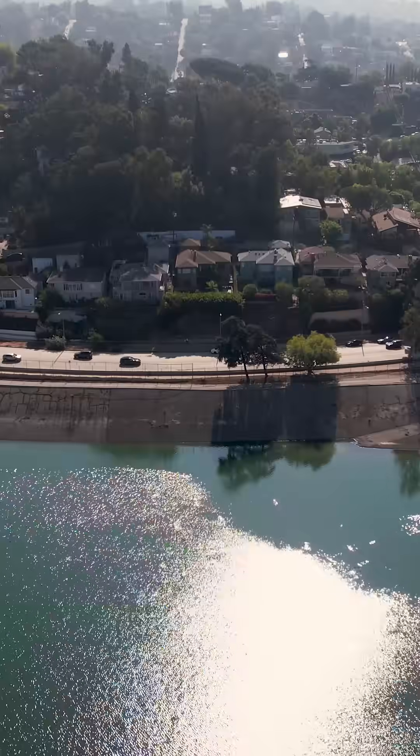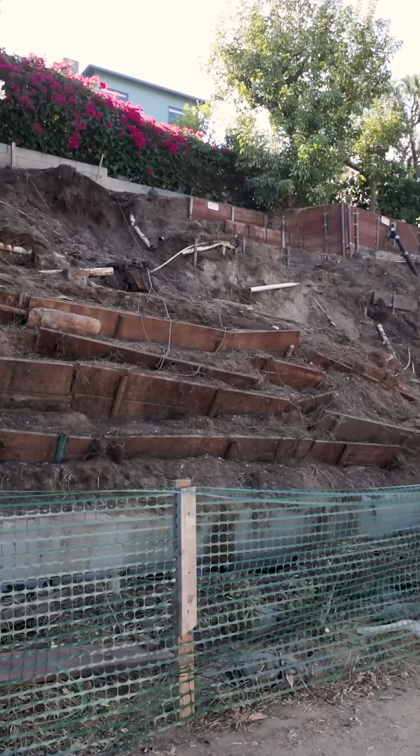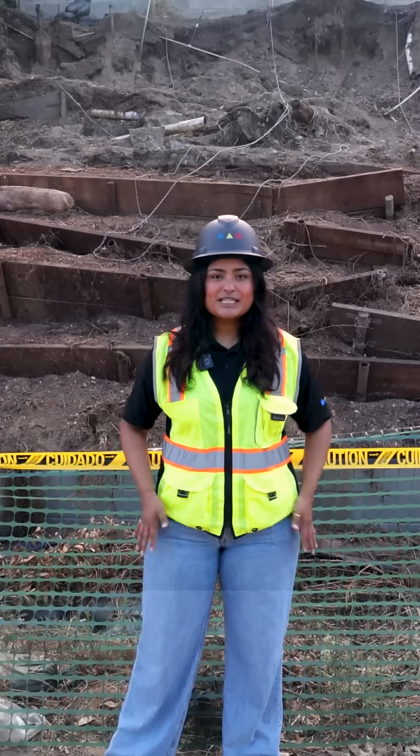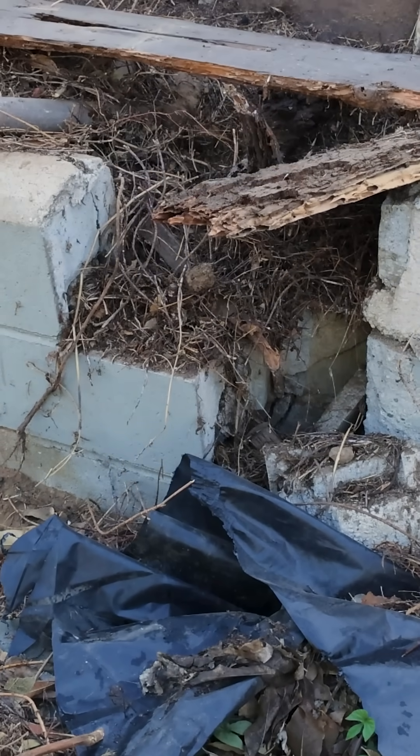Hey guys, today we're in the heart of Los Angeles in the Silver Lake neighborhood, and I wanted to show you our next hillside repair project before our crews got any work done. The first step of the project is to clear this hillside. You see the filled pipe and board system and retaining wall behind me? Those have got to go.